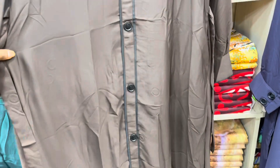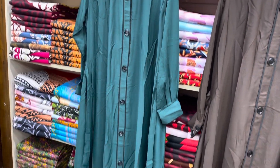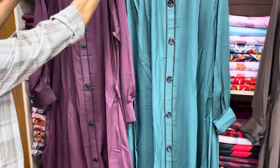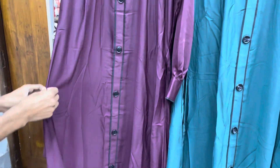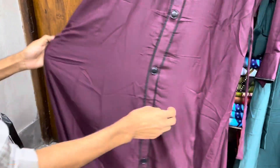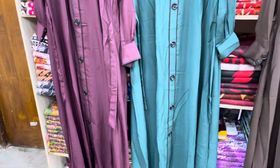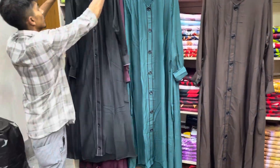If you want to order it, you will need to provide your name and number. This is very good. This is Jambi Goni color. Once you order it, this is a pocket. We have the size ordered — the price is 3108.5.